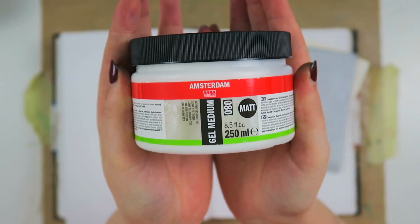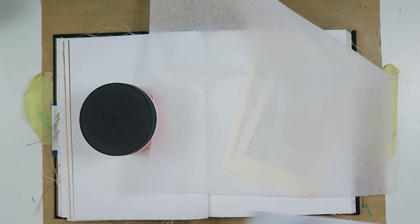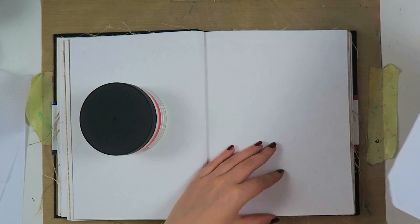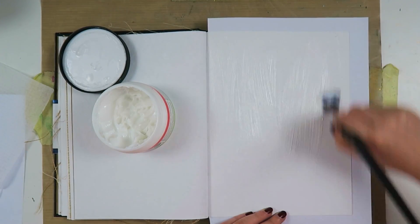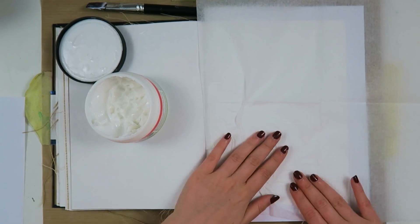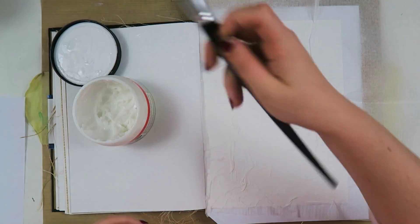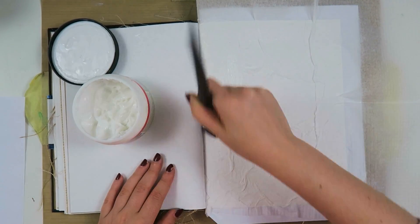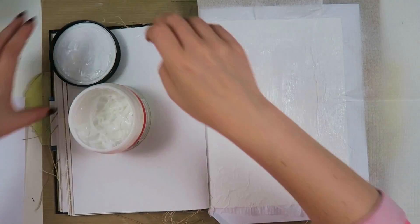Hello my creators, it's that time of the month again where we are sharing our Take Five art journal collaboration. This month was really fun — our lovely Re chose the prompts for us and these prompts were challenging but I had so much fun creating this page. First, I took a layer of a napkin and put some Amsterdam matte gel medium on my page and I'm just scrunching up the tissue paper because it gives a nice texture, and one of the prompts is to add two types of texture.